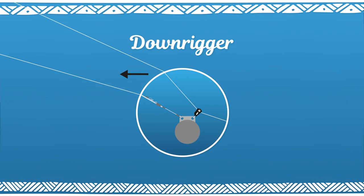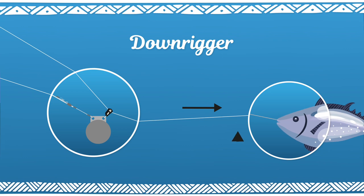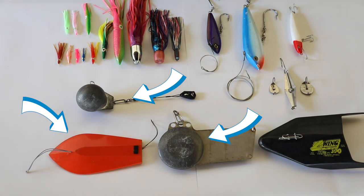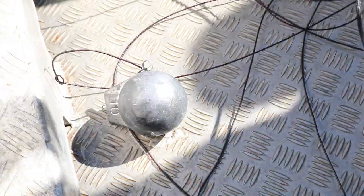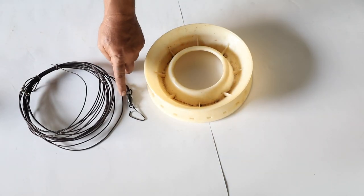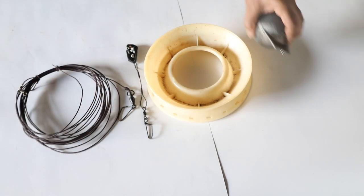A downrigger is a separate component linked to your trolling line by a quick release system that will free your line when a fish bites. It can be, for example, a cannonball or paravane. The downrigger should be attached to a dedicated main line kept on a separate spool. This dedicated main line should be 10 to 20 meters long. To make it, you will need: a spool, dedicated main line, snap, quick release system, and a diving device such as a cannonball.